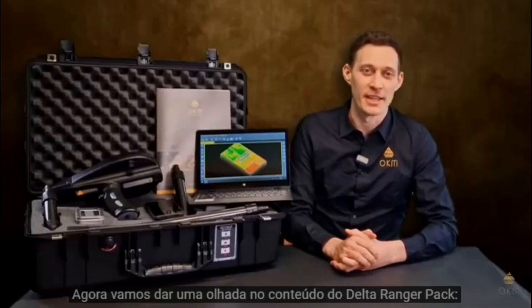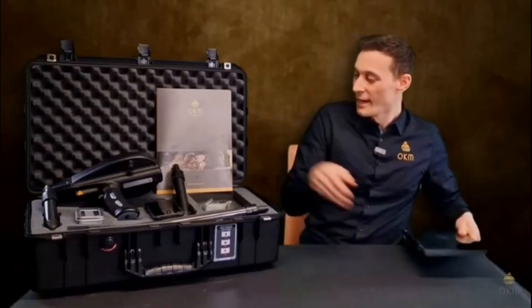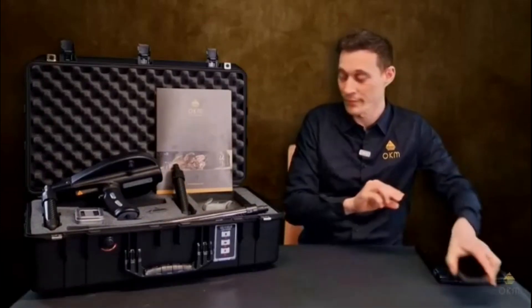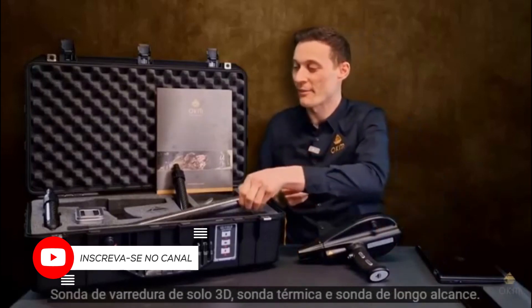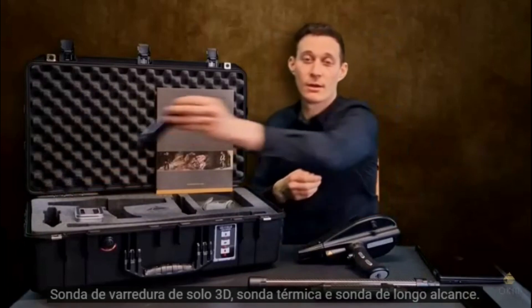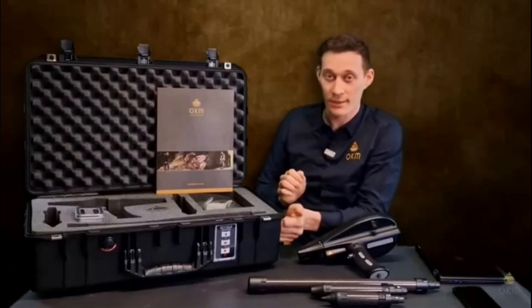Now, let's have a look at the package of the Delta Ranger. First, we have the Windows Notebook with pre-installed Visualizer 3D Standard Edition. We also have the Android phone with pre-installed Delta Ranger app. We have the control unit of the Delta Ranger together with all the probes — the 3D ground scan probe, the ThermoProbe, and last but not least, the long-range probe. Additionally, everything is packed in a waterproof and shock-resistant case with foam.